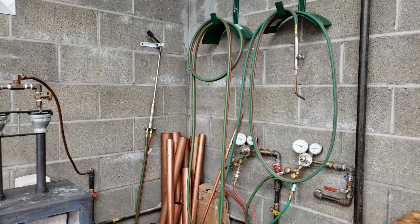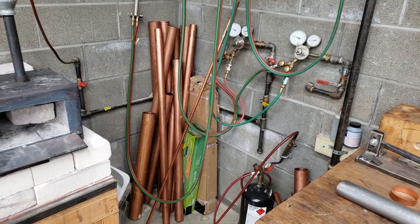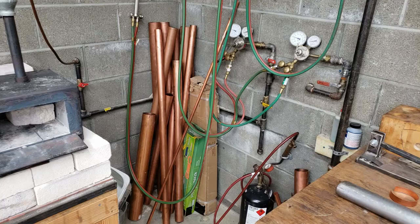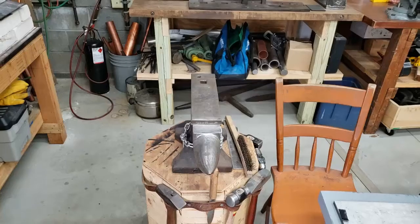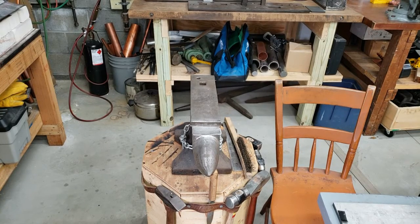I keep my oxygen and propane outside of the building for safety purposes. The gas is regulated outside to a lower pressure, then brought in and further regulated here in the shop. I have two torches: one for welding and brazing on the right, and a rosebud torch on the left that I use for annealing. I also use a plumber's acetylene torch — visible at the bottom of this picture — for soldering. So I use acetylene, oxyacetylene, and oxypropane torches.